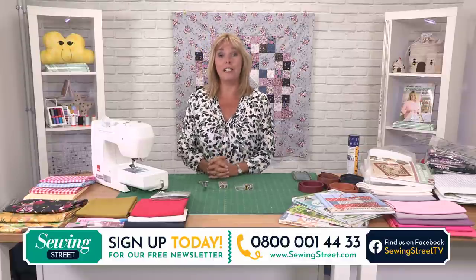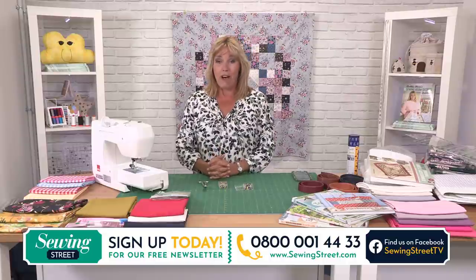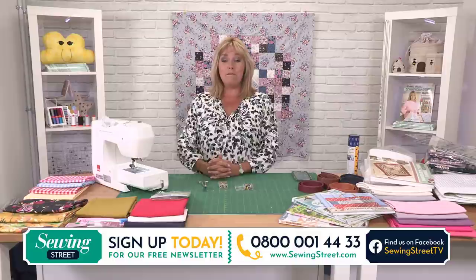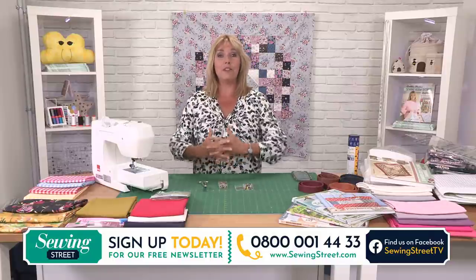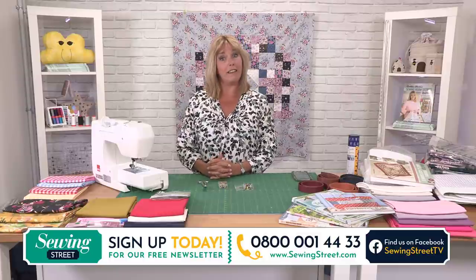We're Sewing Street. We've been around since the 14th of February — we launched on Valentine's Day this year, so we're quite new — but we are all things sewing. We actually bring you 21 hours live of sewing products every single week, which is quite a feat.